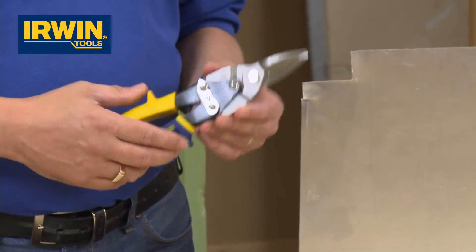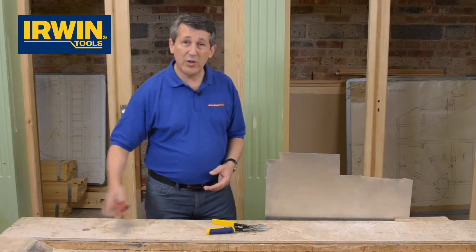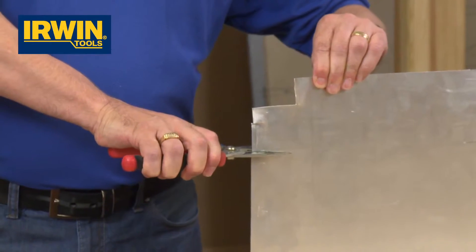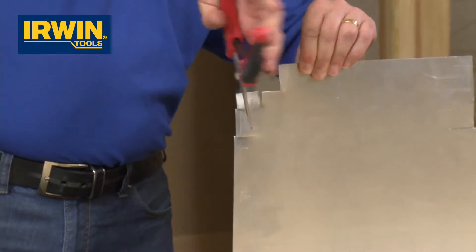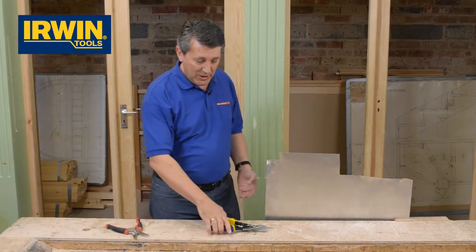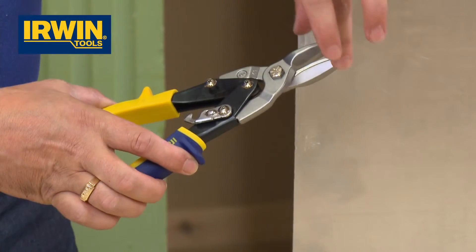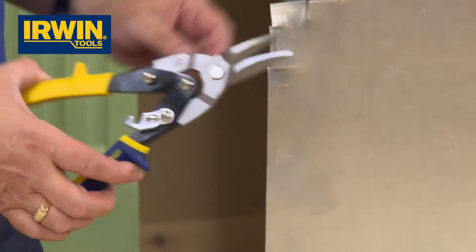I'm going to demonstrate the difference between two cutting types. This is the Irwin one. This is the sort of thing you'd probably use — a small pair. As you can see, that's really difficult, very difficult. You take the aviation snips with a compound action, which means as you close it, it puts extra pressure on the jaws because the pressure's coming right through there, not just at the joint.